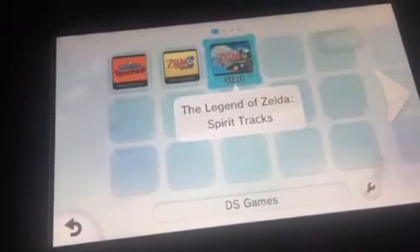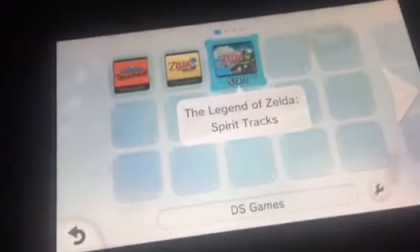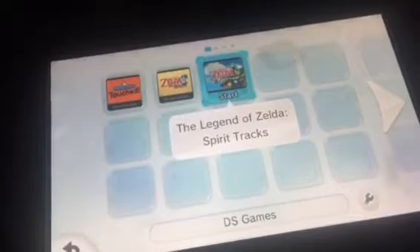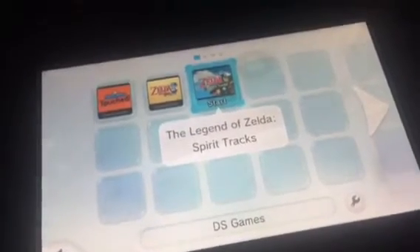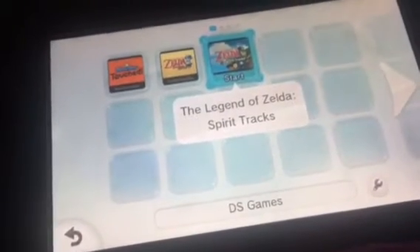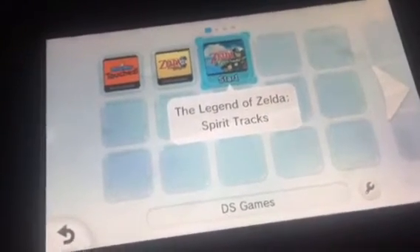Alright guys, Trimair100 here. So I finally have Spirit Tracks on the Wii U Virtual Console. I have one on the cartridge, but it's in my mom's 3DS. So I finally have one on the Virtual Console. I just got it today at the eShop. And also, almost two years ago, I got the game on Christmas Day.